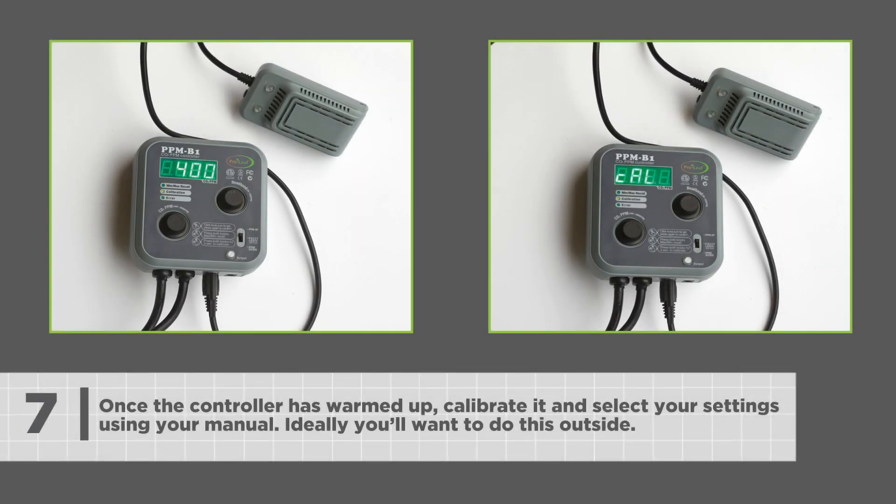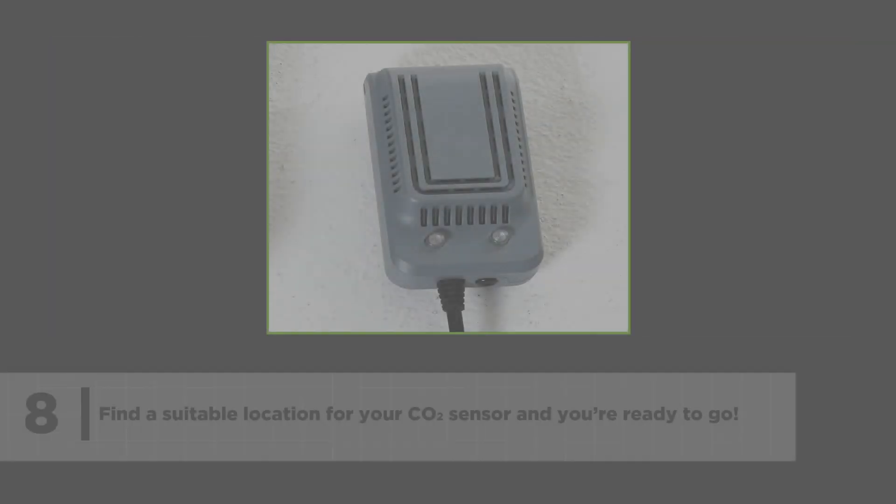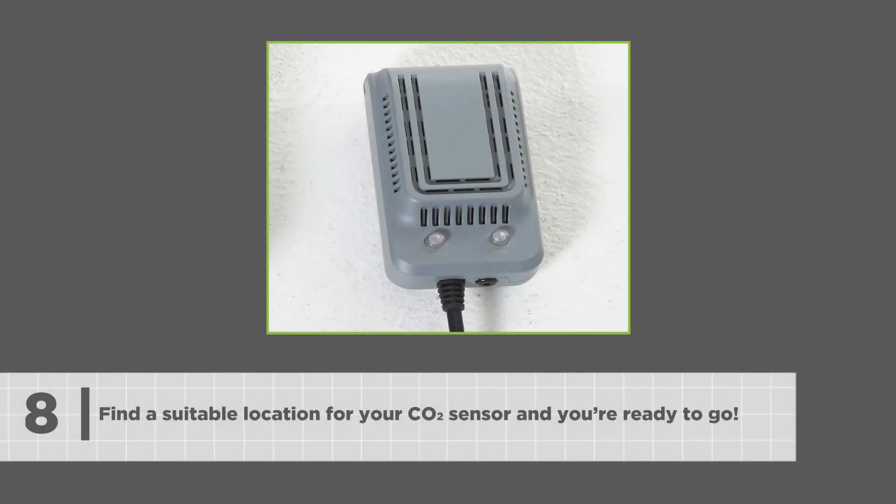Once the controller has warmed up, calibrate it and select your settings using the manual. Ideally, you'd want to do this outside. Find a suitable location for your CO2 sensor and you're ready to go.